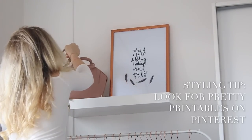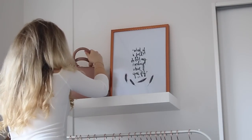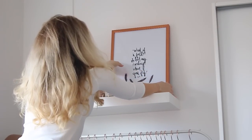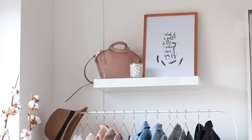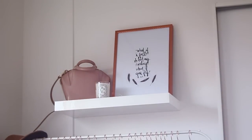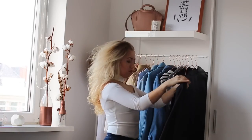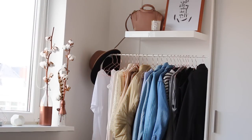Now onto the styling part of the shelf. I printed some art from Pinterest and framed it in a rose gold frame. Then I added my Alexander Wang designer bag because I kind of wanted it to be my designer bag shelf. The last thing I added is a Diptyque candle. I chose these items because of the height difference — the frame is twice as big as the bag, and the candle is twice as small as the bag, so you have an even proportion going on, which is very nice to look at. Everything is in the same color combination, and I also recommend always styling with an uneven number of items, because it's just a little bit more interesting.